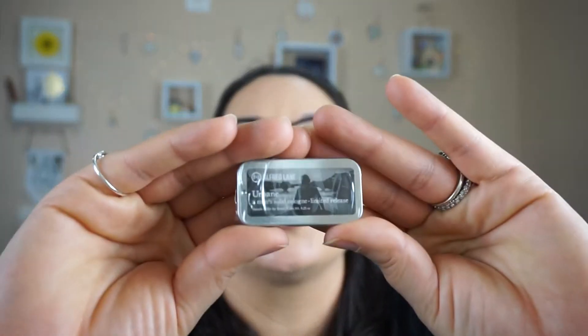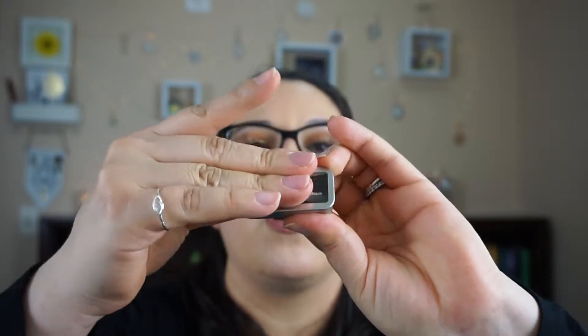So let's go into the other item. This is really cool — this one is from Alfred Lane. Maybe this is what I was smelling. It's called the Urban, a man's solid cologne, limited release. It's definitely a cologne. Now if you want the full size, it's $25.95. You slide this over and open it up and there's a balm in there. Let me open it up — yep, it is. So you open it up, you slide it over, and you get this balm-kind of paste, but it's definitely hard, so you warm it up with your fingers and apply it wherever you like to apply your cologne. And it smells really good — kind of refreshing.